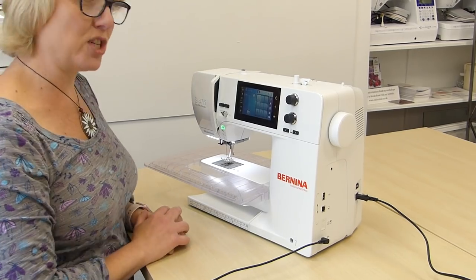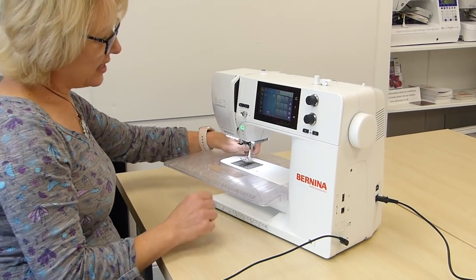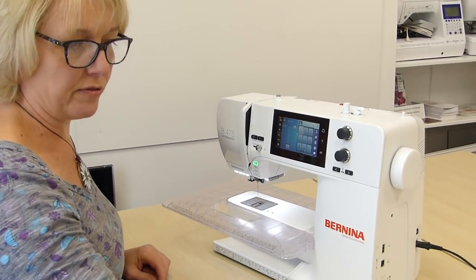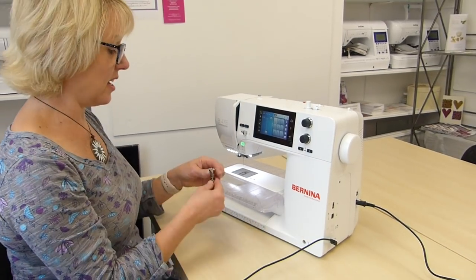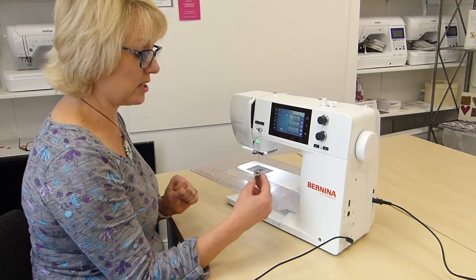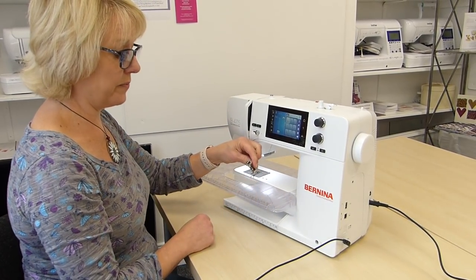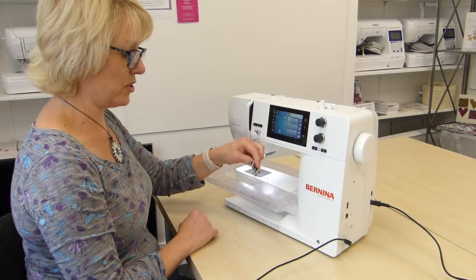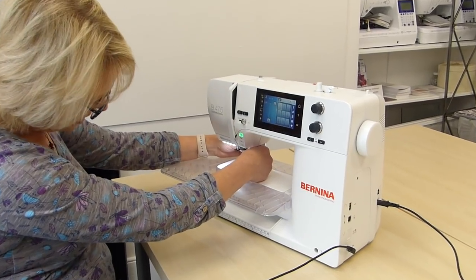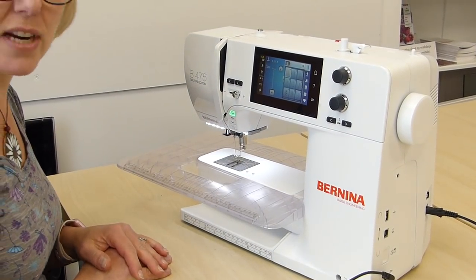So let's have a go with free machining. I'm going to take this normal foot off because I want to put on a free motion embroidery foot. This foot doesn't come with the machine, but if you already have one on certain models it will fit. I've got the foot 24 open-toed free machine embroidery foot and I'm going to just pop that on.